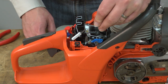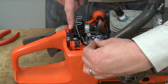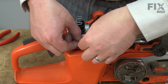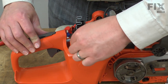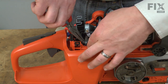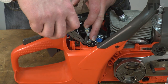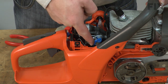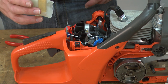Reinstall the throttle linkage — I thread it through this grommet and into the slot on the handle, then place it on the throttle plate and secure it with the blue lever. I can reinstall the air filter.